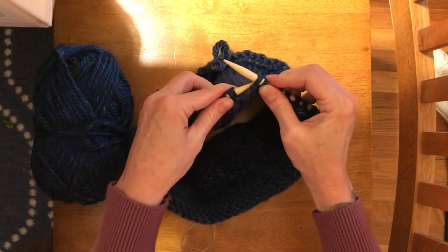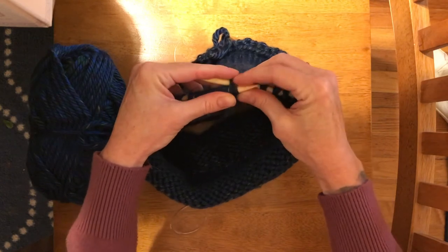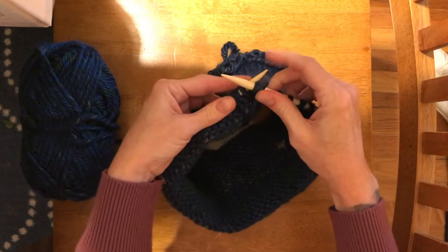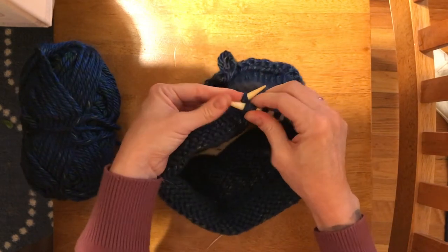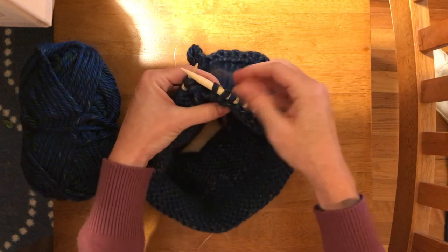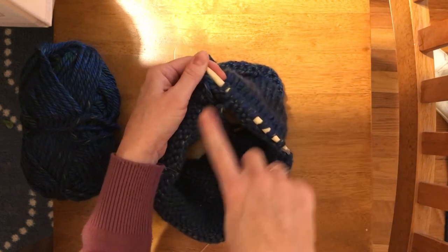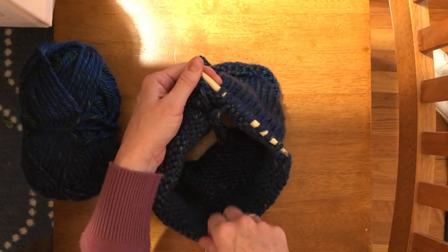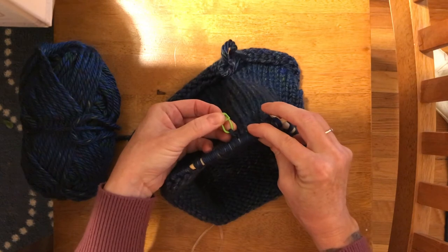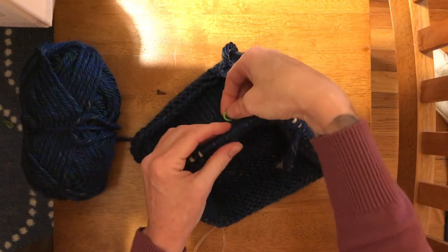I'm gonna go through the second one so both of them are on my left-hand needle. You're basically knitting just the way you would normally except you're going through two loops instead of just one, and then you push both of those loops off. One more time: I'm gonna count seven stitches, knit those like normal, and then combine the two that follow. You're gonna do that all the way around, and when you get back to your stitch marker you're gonna knit another row but just normal — no combining of stitches, just one normal row.